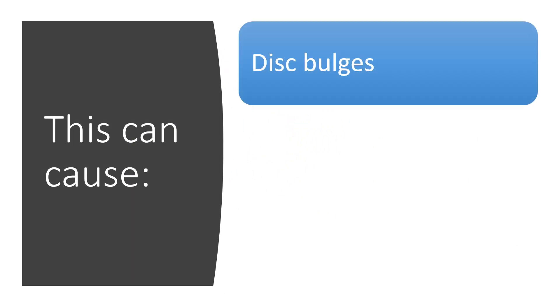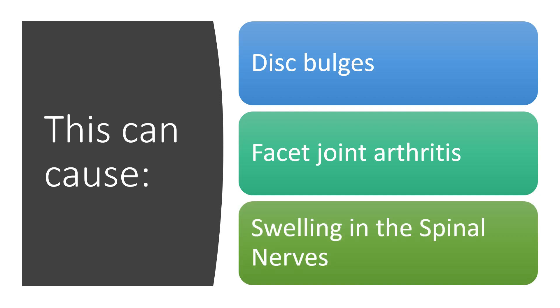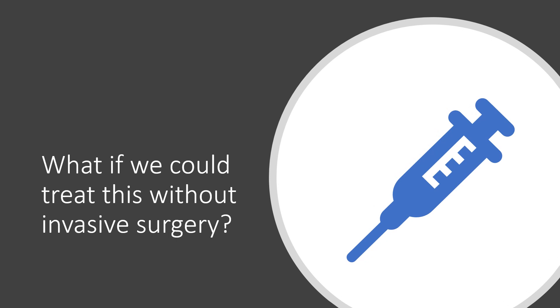Spinal instability can cause disc bulges, facet joint arthritis, and swelling in the spinal nerves, and all sorts of pain and problems. But again, what if we could tighten those ligaments without the need for invasive surgery?